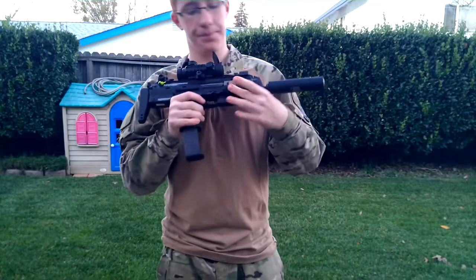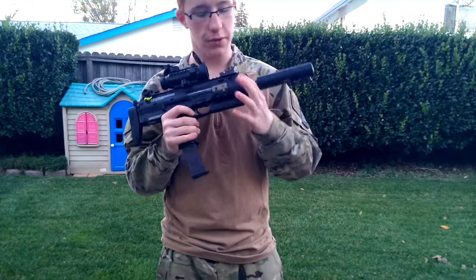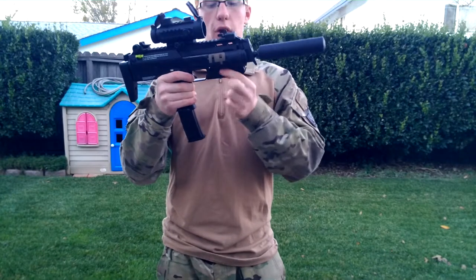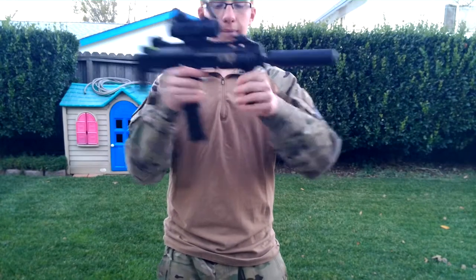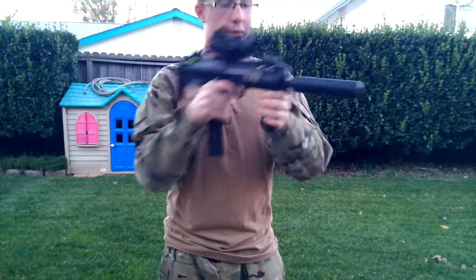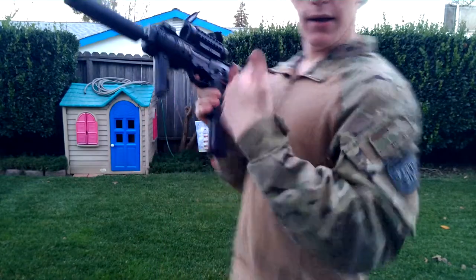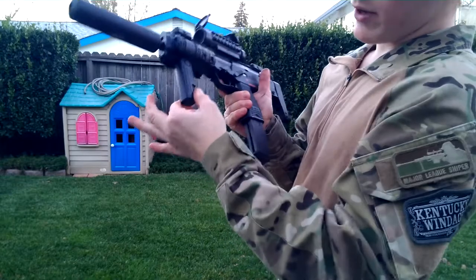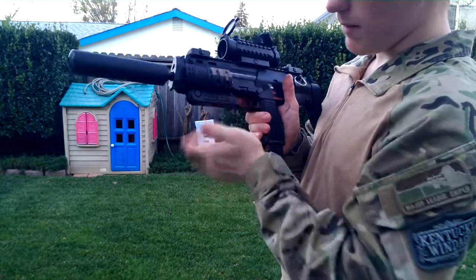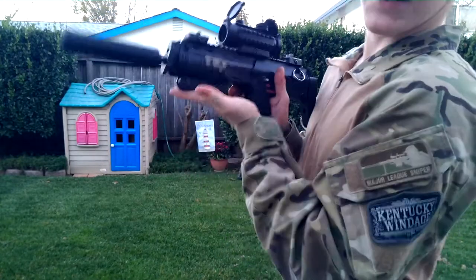I have Magpul XTM rail covers with some UTG or similar ones. Now, to bring the foregrip down, all you do is pull it straight down and you've got that foregrip. It's nice and sturdy, and it wobbles a little bit, but it doesn't really matter. To bring it back up, you pull straight down on this little part right here, come up, and then it locks — it locks in the down position but it doesn't lock in the up position.